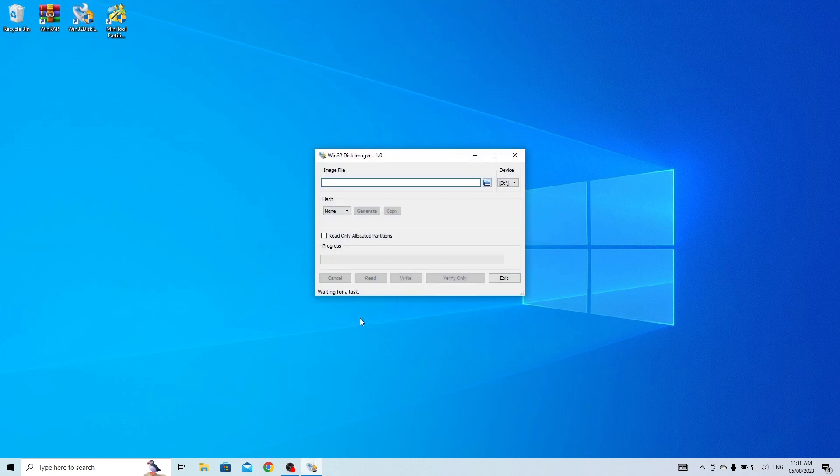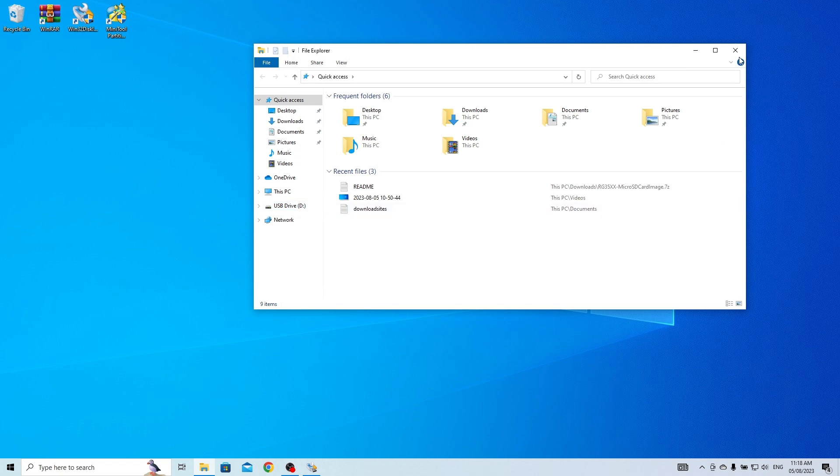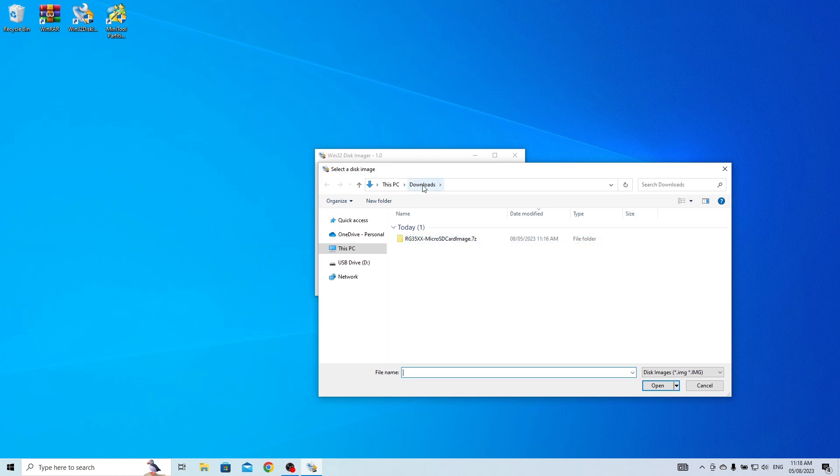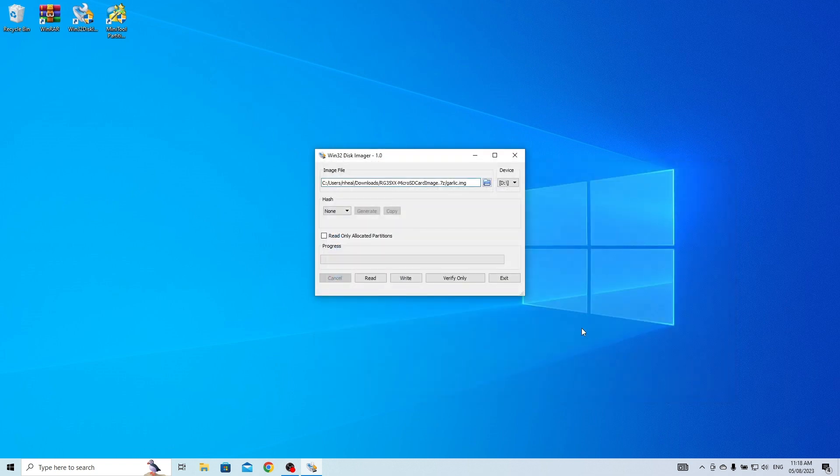Next, run the Win32 Disk Imager. Make sure you have already connected the SD card to the computer using the card reader. Also, make sure to select the proper drive letter of the SD card — or else you might end up sending all your files on a mysterious journey through cyberspace. Now click on the folder icon and navigate to the location where you saved the image file with the file name garlic.img. Click Open, and then Write. A prompt will appear asking if you want to continue — simply choose Yes to keep the ball rolling. And remember, there's no turning back now.